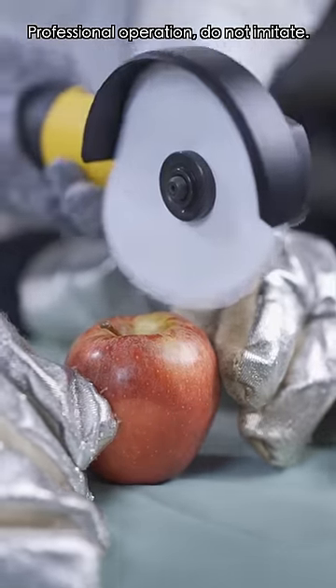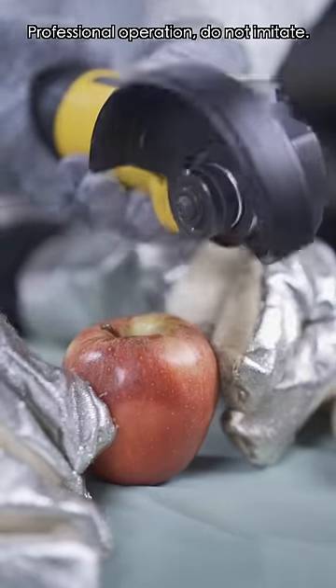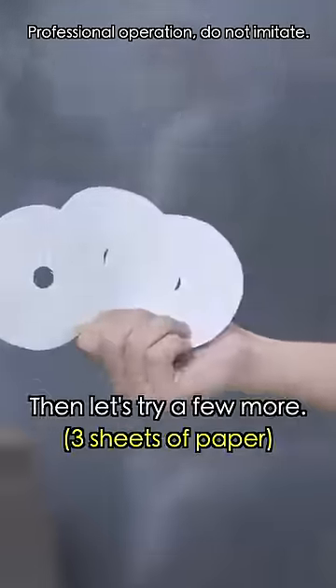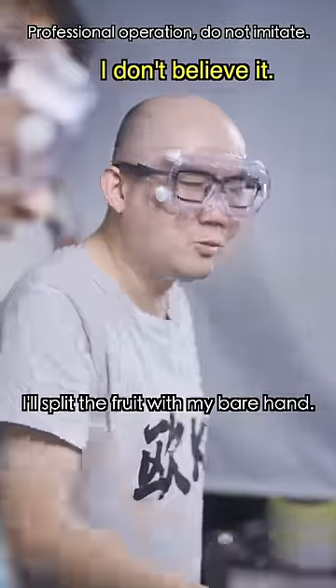The first one? Apple. That's it? It's over before it even started! Just you wait — one doesn't work. Then let's try a few more. If you can just cut into it and leave a mark, I'll split the fruit with my bare hand.